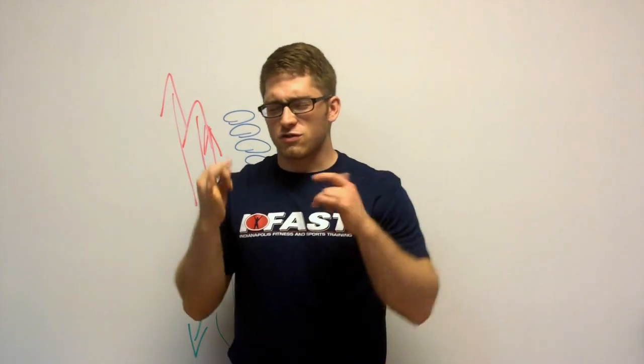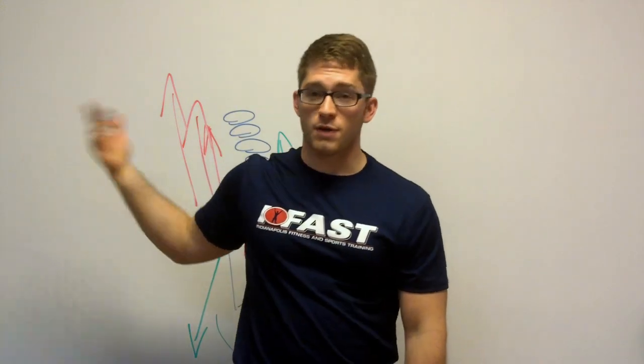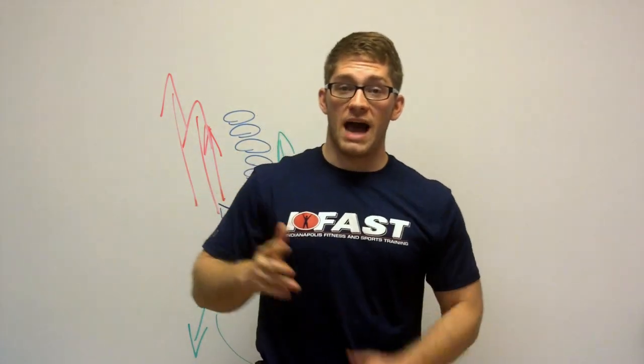Sometimes lots of people will tell me their hamstrings are so tight, so they just keep stretching them. I get them on the table and they can bend over, touch their toes, and step on their palms — they've got tons of hamstring flexibility. I lay them on the table, bend their leg up 110 degrees — 80 is normal — and they've got 110. That's too much. The reason those hamstrings feel tight is because they're being pulled so long. When they're pulled long, my body says 'I better turn these on so that I don't die, so that I don't fall, so that I don't collapse, so that I can stay strong.' So my hamstrings are tonically long — they're on, but they're long. Stretching them only makes the problem worse, because it brings them further out of position.